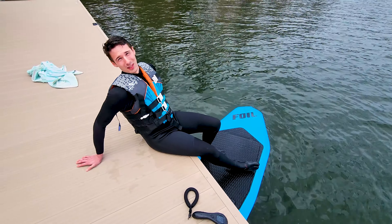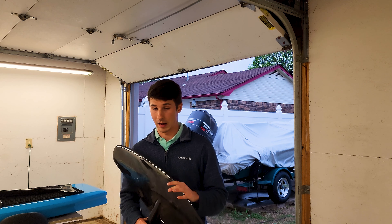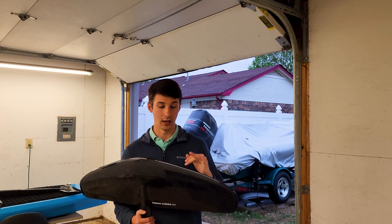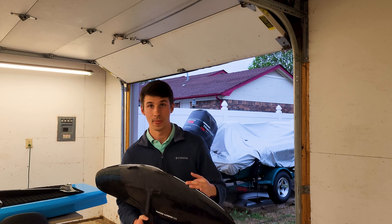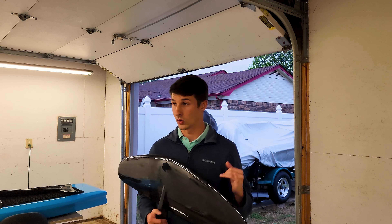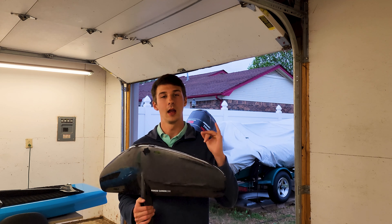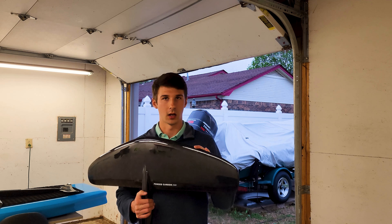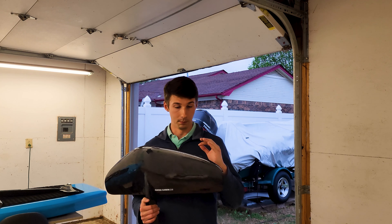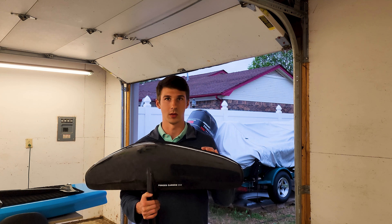I would definitely recommend the 250 wing. So if I were to buy another eFoil today, what would I go with? I would go with GitFoil again. When you talk about reliability, price, and support — it's a no brainer. The support's been great. Anytime I reach out, they email the same day or the next day, and you can give them a phone call at any time and they always pick up. That alone might just be worth it. And the price effectiveness — you're saving a ton of money compared to other brands. I've never ridden the other brands; I'm sure they're great. But this one's at a good price and it's been reliable. I've had no issues with it.